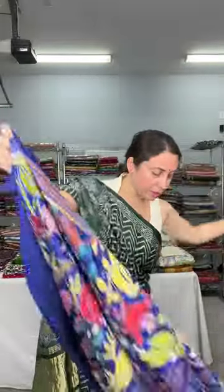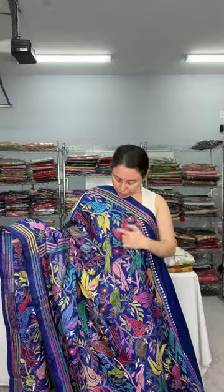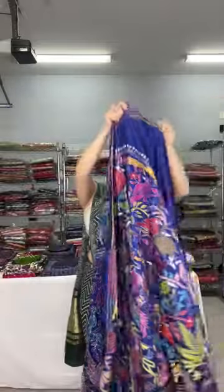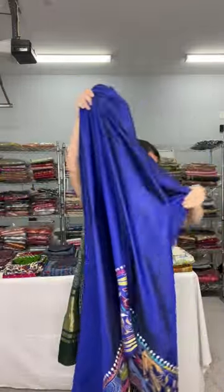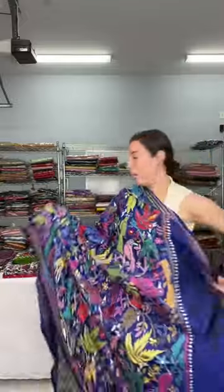This is a rising border saree — the embroidery is in a slanting fashion. The motif is birds and flowers. The pallu has full embroidery. The border rises in a slanting way, making it a rising border katha saree, fully hand embroidered.